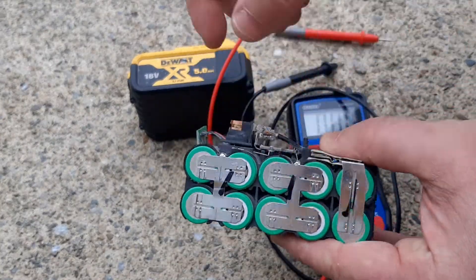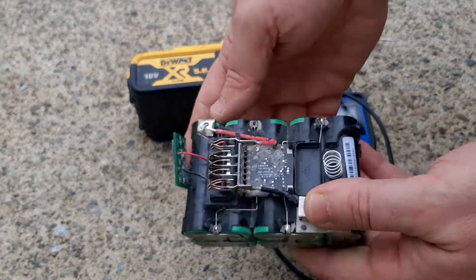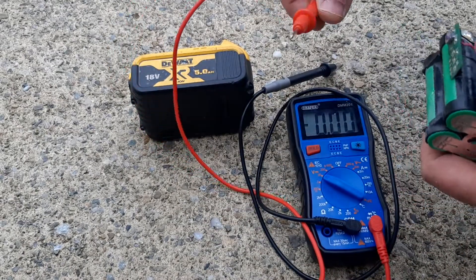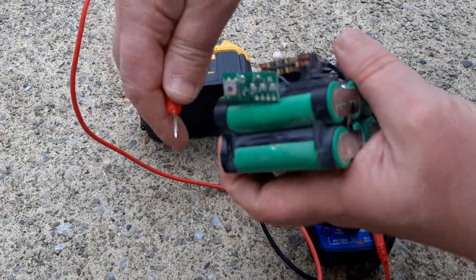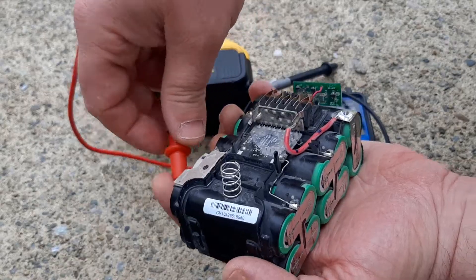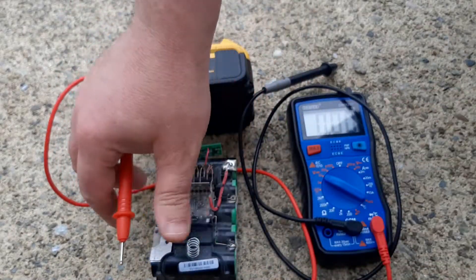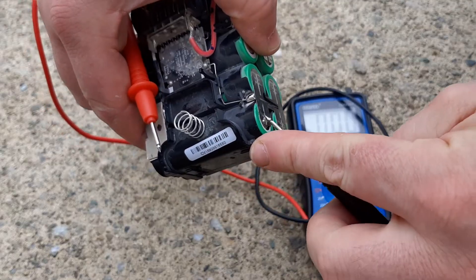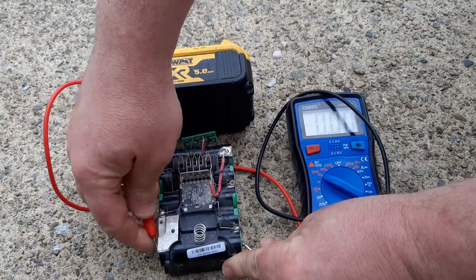As you see, the bank of cells are all connected in series. What you do is get your probes here and connect to each side — each cell, one at a time.